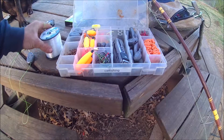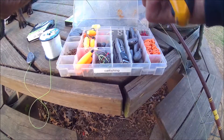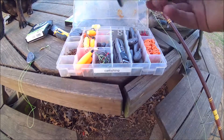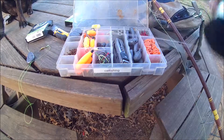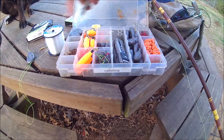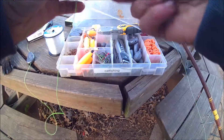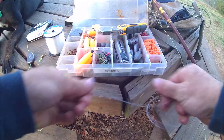Trim this tail right here. Then you're gonna need your mono — this is 55-pound Berkley trilene big game. You take your mono — I know this is gonna be hard to see — but I just tie an improved clinch knot where it meets the swivel, but I'll get to that in a minute.